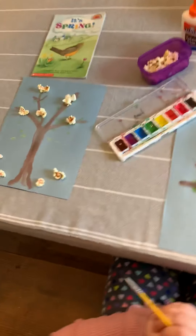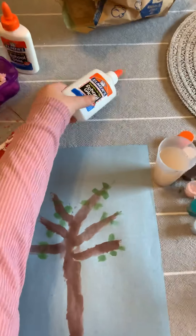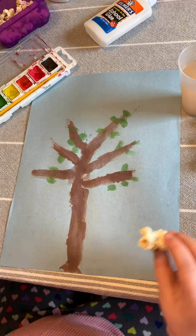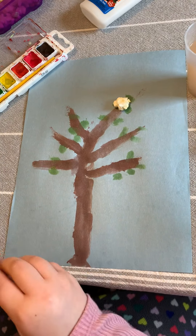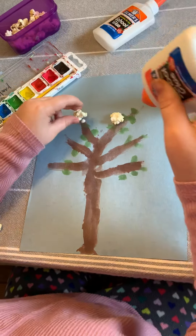You're going to need your popped popcorn and a real glue bottle. If you don't have popcorn, you can do tissue paper, pieces of construction paper, or even just use a crayon and color in some cherry blossoms. Typically they are pink, so at the end we're going to brush some of that popcorn with a little bit of pink paint. Just do little dots of glue because if you do a lot it's going to spread everywhere.